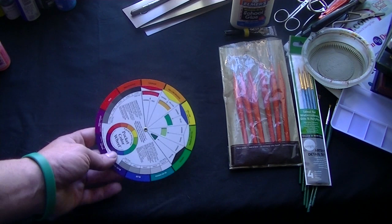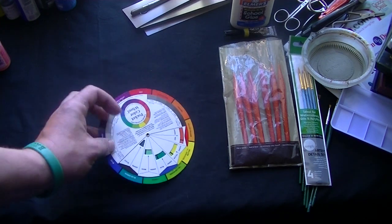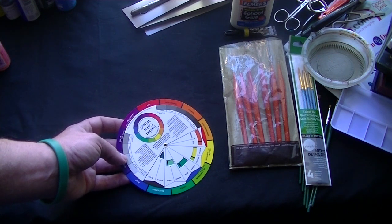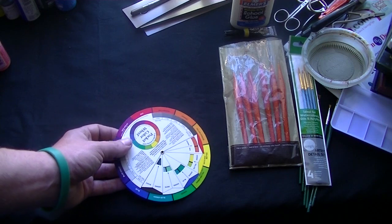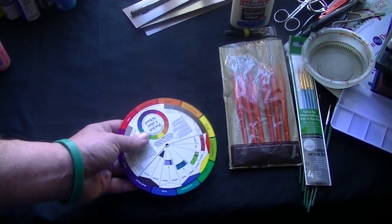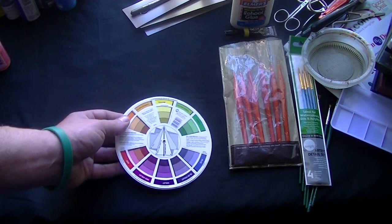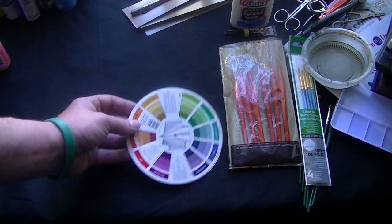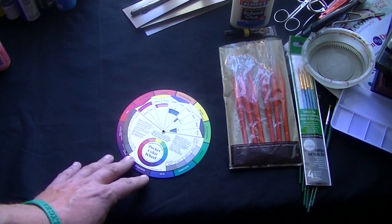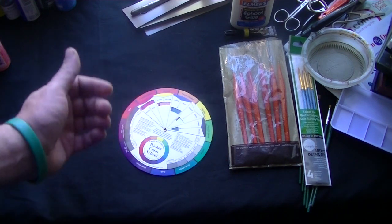I also recommend having a color wheel. The reason behind this is you want to be able to see what colors complement other colors. There's a reason why some miniatures really pop and catch the eye while others just seem somewhat off, and a lot of times it's because of the use of complementary colors. Also, keep in mind when you're trying to lighten a color or darken a color, you're not going to add white to lighten and you're not going to add black to darken — you're just going to have a complete and utter mess. A basic color wheel comes in very handy, and there are some books out there specifically for color coordination.